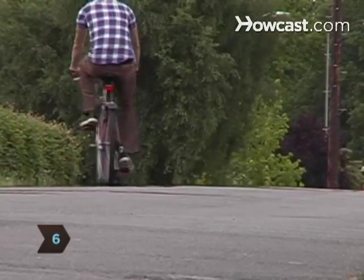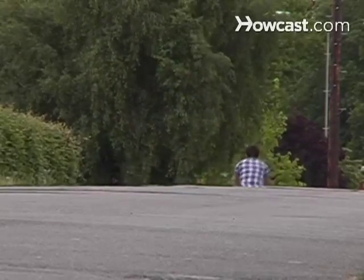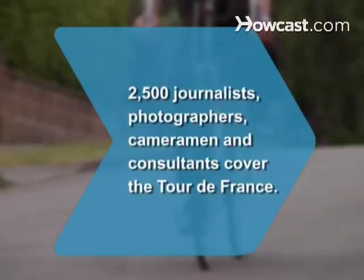Step 6. Break in your bike by riding a few miles to ensure all the equipment is operating properly. Wheel your way to health, happiness, and freedom. Did you know 2,500 journalists, photographers, cameramen, and consultants cover the Tour de France?